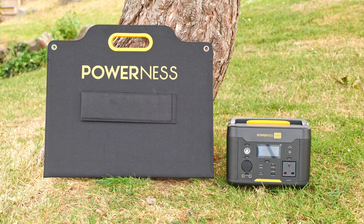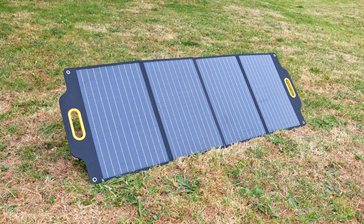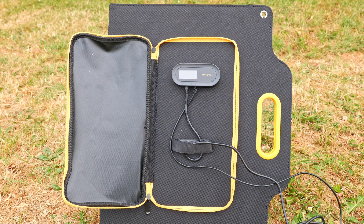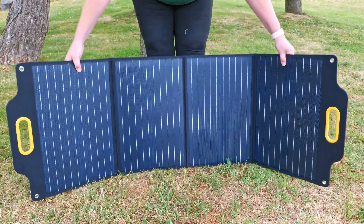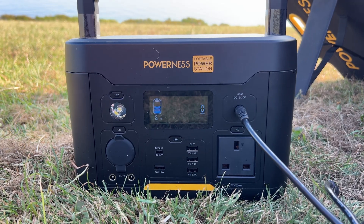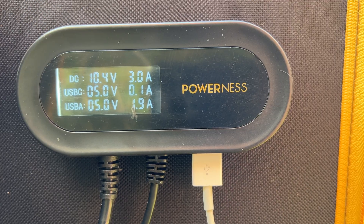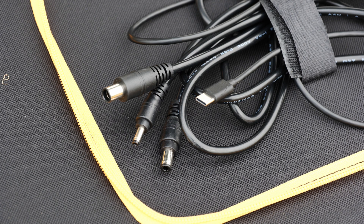With the kit I've been sent I also have their 120-watt solar panel kit — four individual panels that fold up together, weighing 4.7 kilos. On the back there's a built-in charge controller with an LCD display showing you the current output of the solar panels. Setup is really quick and easy: simply unfold the panels, flip out the legs on the back that are held in place with velcro, and plug in the corresponding DC jack into the power station. The display shows current output to the power station as well as what you're drawing from the USB ports.